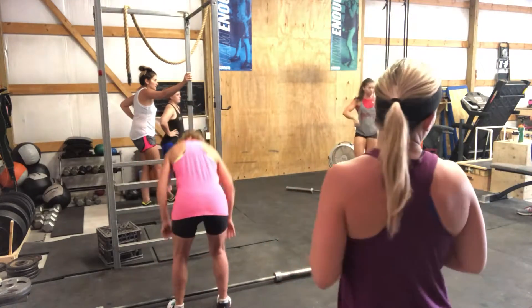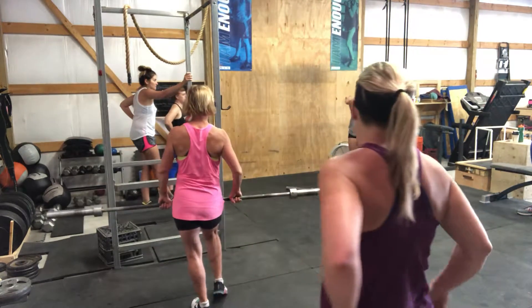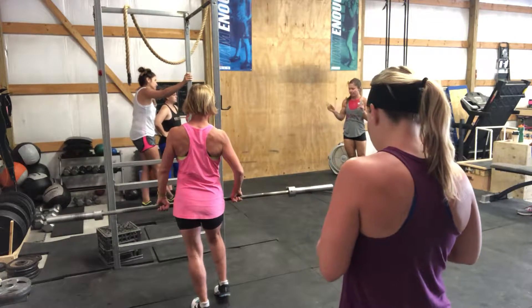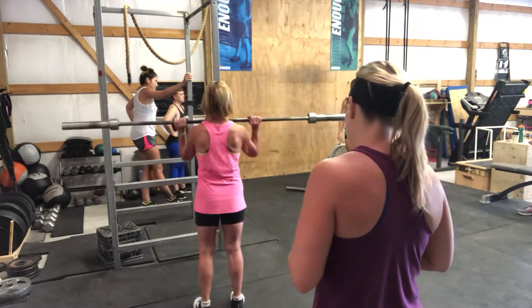Your partner will do two cleans and one push press, and then you'll wait until minute two to go again. Then you'll wait until minute three. We're going to do it for ten minutes — you're going to get a little bit of a break. If one goes at zero and one at thirty seconds, you'll have a little space.